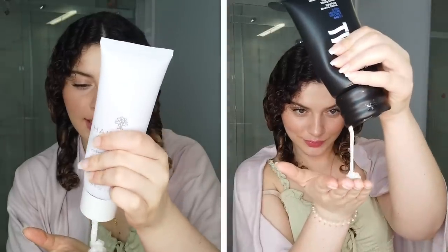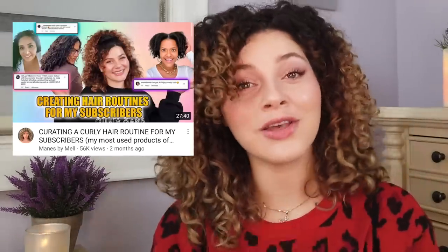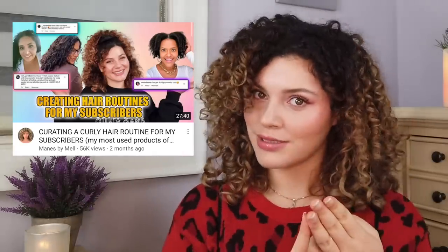I do want to thank Twist again for partnering with me and allowing me to get nitty-gritty and scientific about ends that are splitting. I've used Twist for the last year now. I originally did a first impression side-by-side comparison testing it against another drugstore brand. And now we've incorporated so many of the Twist hair products into my routines, my cease routines, for my cousin, and even for my subscribers in a video where I curated hair routines for subscribers with low, medium, and high porosity hair. If you want to see any of the other videos using Twist products, I'll put them in the description box below.